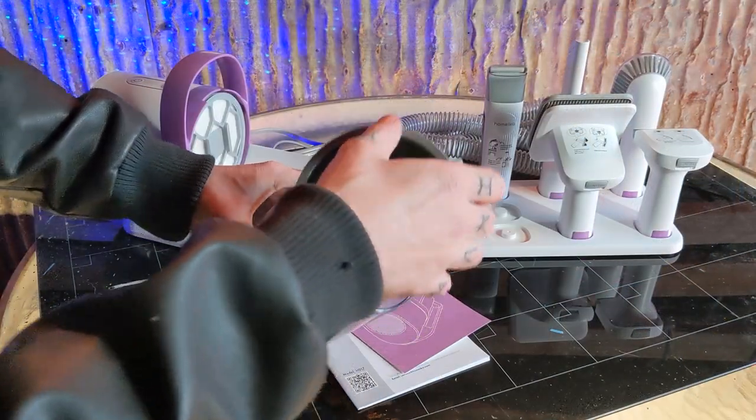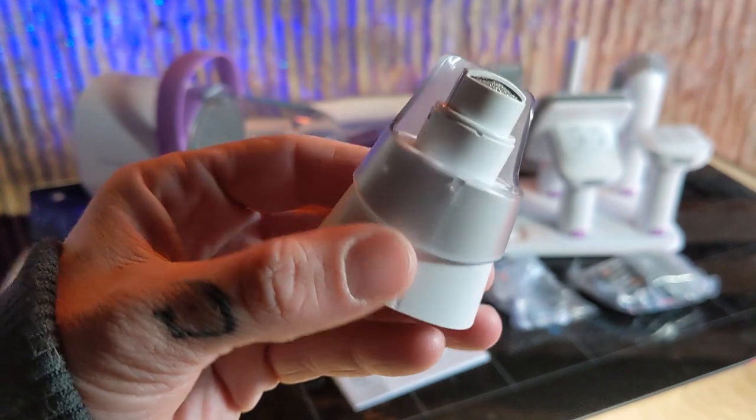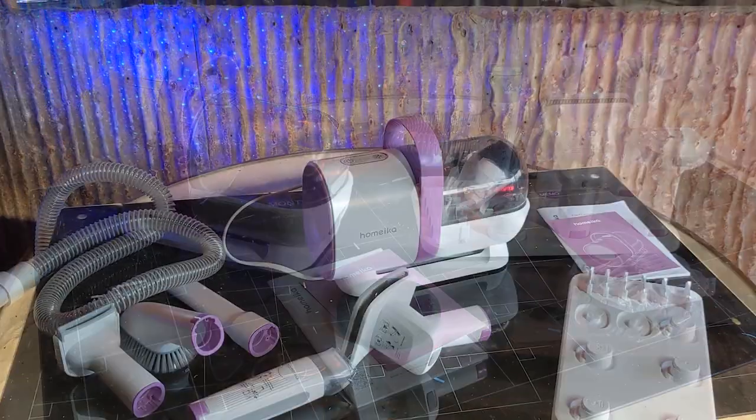Open up the dust compartment and you can find a spare filter, a nail grinder, a pet paw trimmer, 6 different length trimmer guards, a cleaning brush, and a charging cable. And that's it.